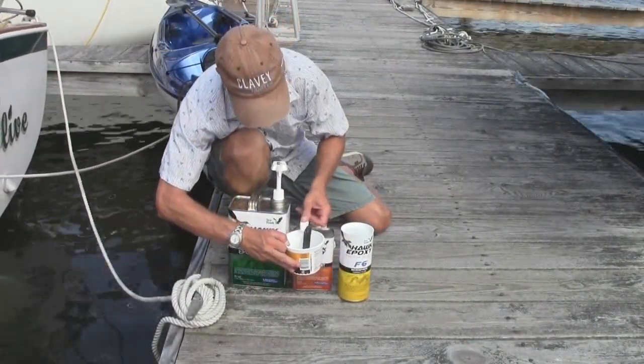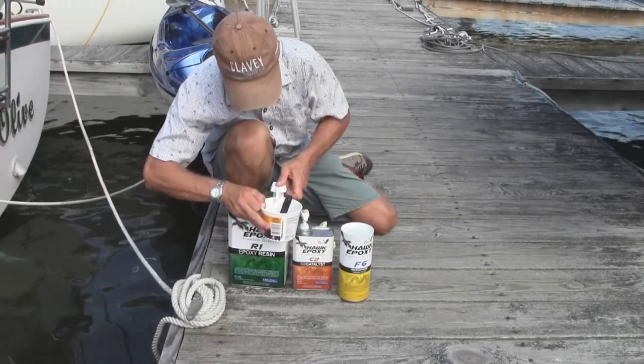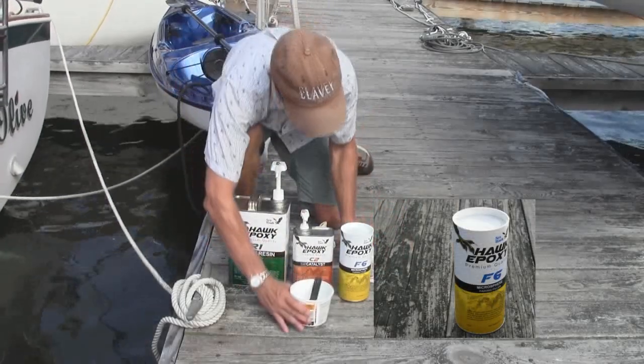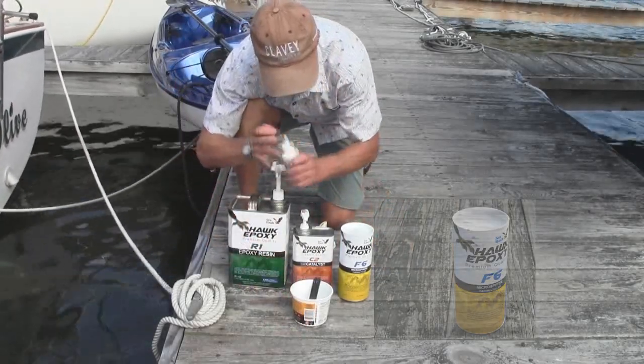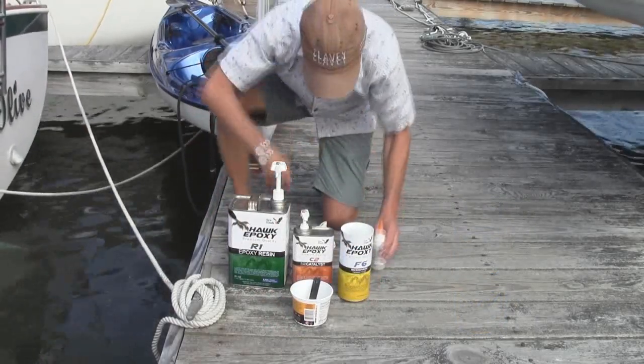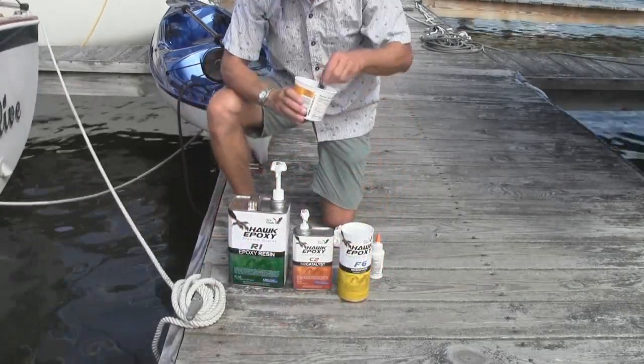Next we mixed the epoxy using the Hawk epoxy system — one pump resin, one pump hardener. To make a nice thick mix, we used the F6 fairing compound. Although the fairing compound makes the epoxy a little bit white, we still added a drop of pigment.